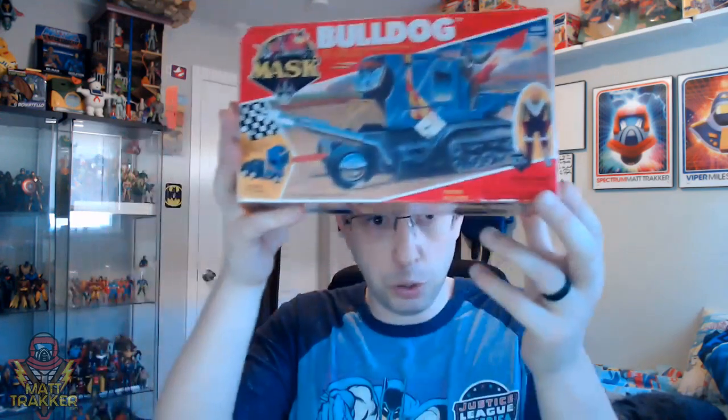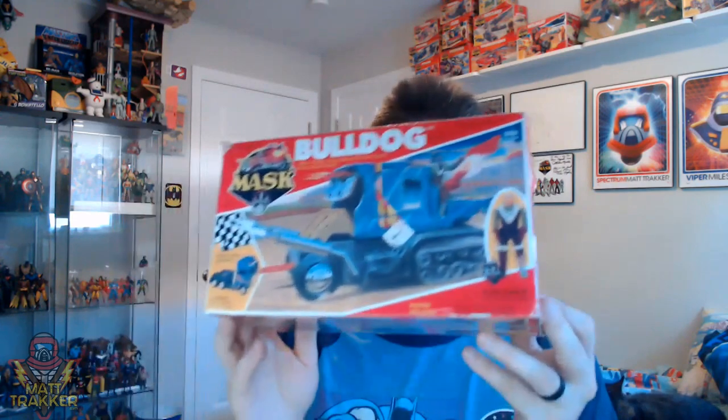It just so happens that I actually have the box for Bulldog so I can review the box too. Sometimes you'll find a box kind of thrown into a lot — basically people just throw them in to get rid of them. They recognize that they're valuable to somebody but they just don't want them anymore, so they throw them in, and that's how I got this one.